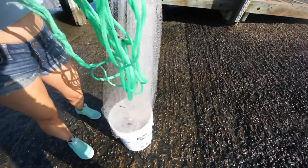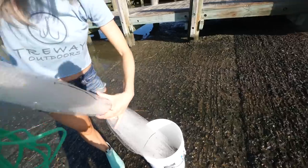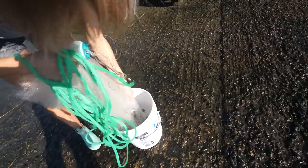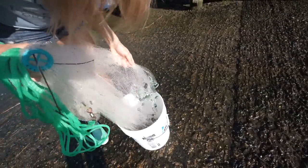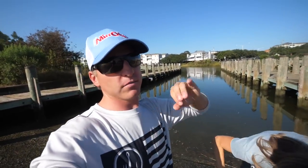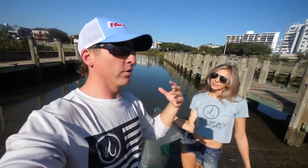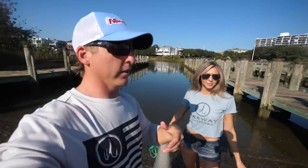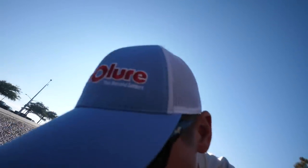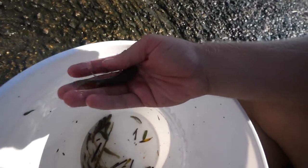Just throw the cast net a few times, load up on bait, and that's all you'll need. Make sure you get an aerator or something to keep your bait nice and fresh while you're out on the boat so they don't die. The benefit of these gudgeons — these mud minnows — is they last forever. They're a great profile; this is pretty much what popular artificial baits like a Berkeley Swimming Mullet or a Z-Man paddletail are mimicking.